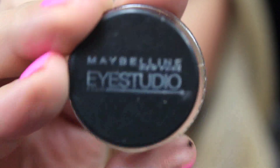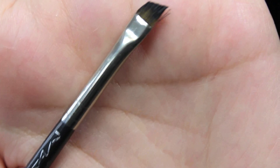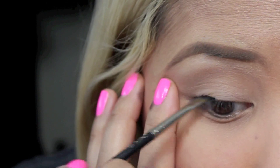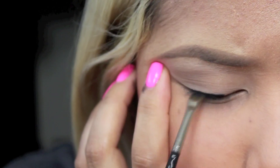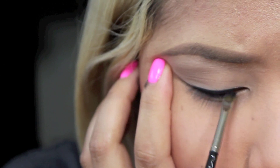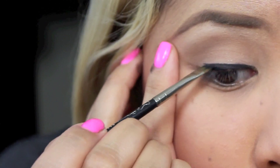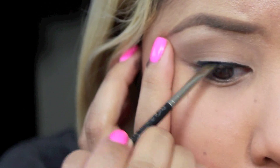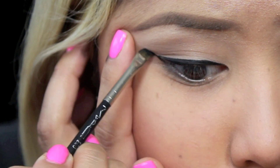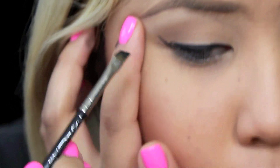So I'm taking my favorite gel liner by Maybelline as well as a very thin angled brush by MAC. I'm going to start by applying that gel liner in the middle section of my lid and then working my way inward. Then starting at the outer part of your eye, working your way towards the crease, you're going to create a very thin line like so.